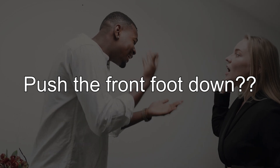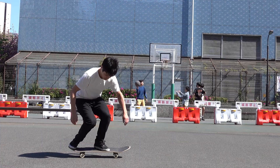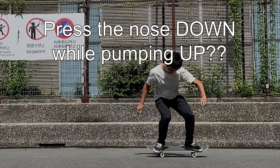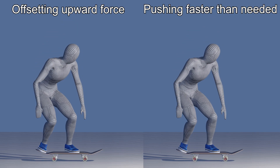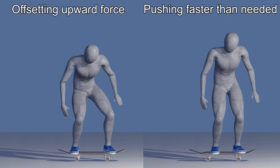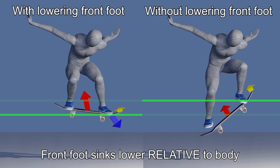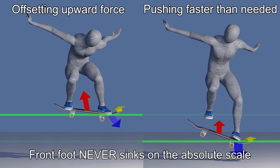Now, you may object to pushing your front foot down. We've all landed on the front foot and done an awkward ollie. Moreover, pressing it down when we are trying to jump up is counter-intuitive too. On the other hand, there is a crucial difference between offsetting your body's upward momentum and pushing it down faster than that. When you lower your front foot to offset the upward force, you lower it relative to the position of your body, and it never goes down on an absolute scale.